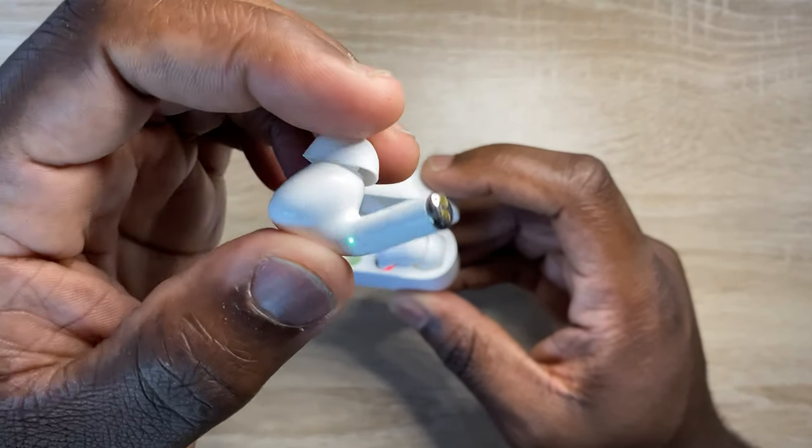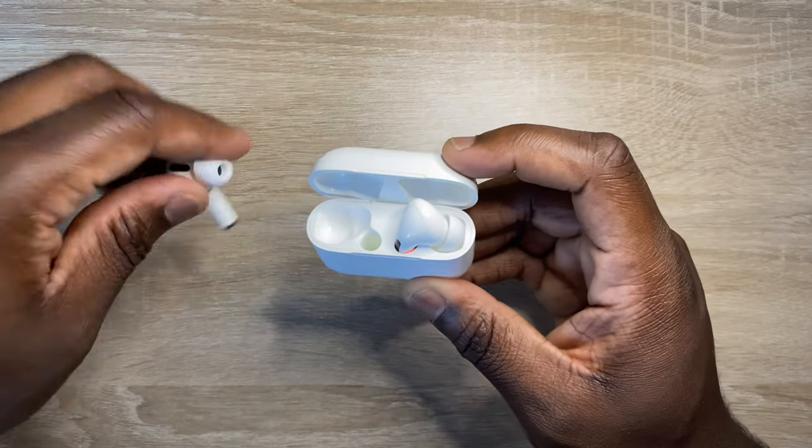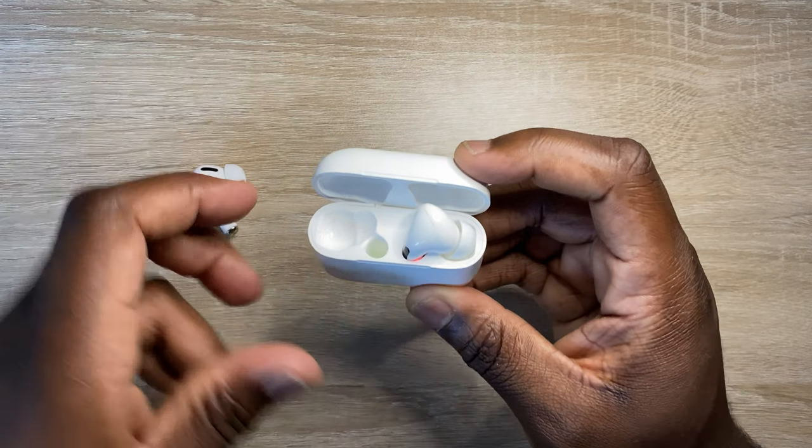The commands are pretty standard for earphones like these: press once to play, twice to skip to the next track, three times to go to the previous track, and a long press to activate Siri.